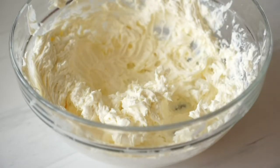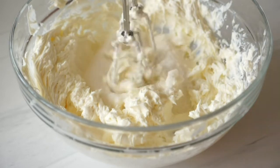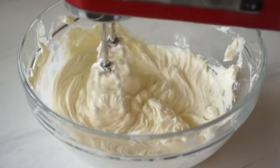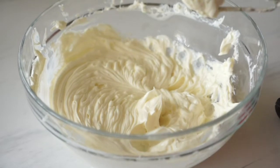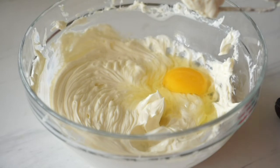Now we'll add in our sugar and just continue beating. You'll notice that it will get creamier as you beat it with the sugar. If you notice there are lumps on the sides, just feel free to use your spatula. Now we add in our one egg and beat until it's one homogeneous mixture.